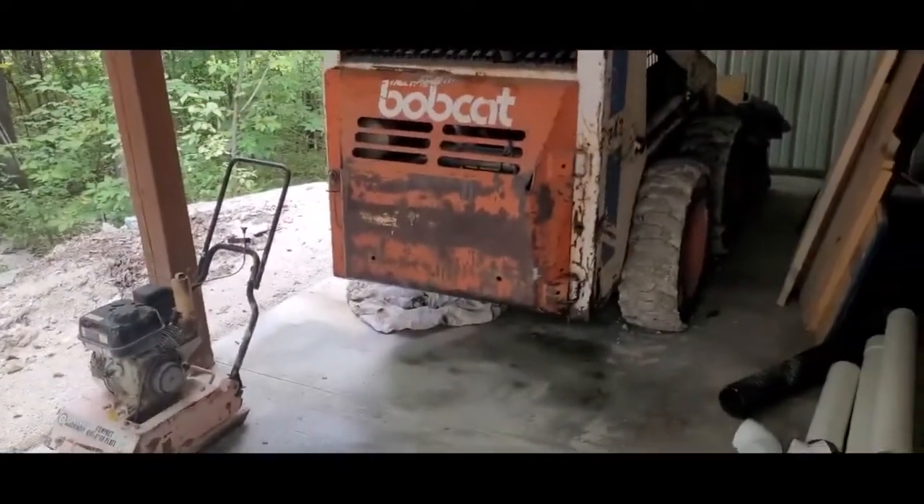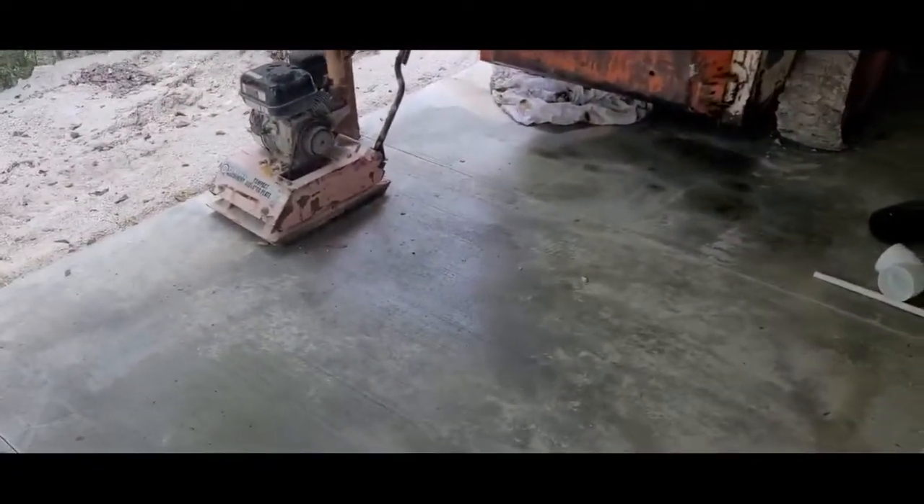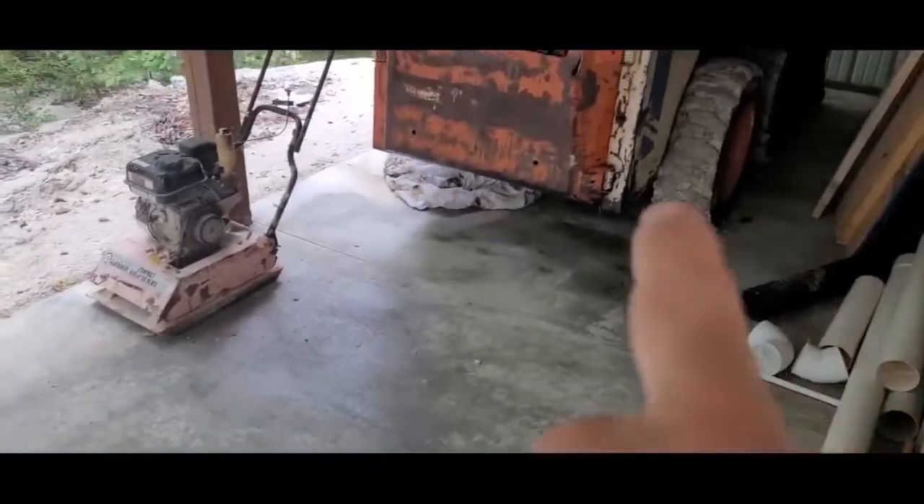Here's this side — got the bobcat out here. I don't know if I'm going to keep it there or not. This is generally where I put my wood for the winter, which I need to get on cutting. Those are the logs up there.